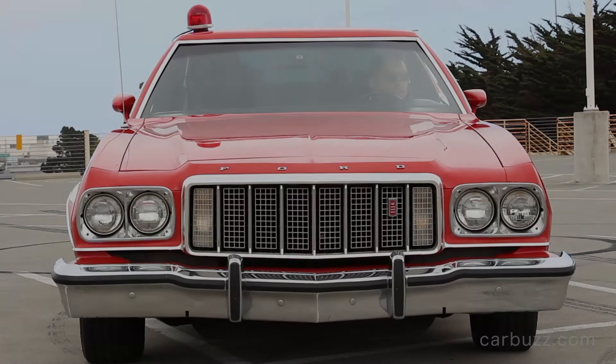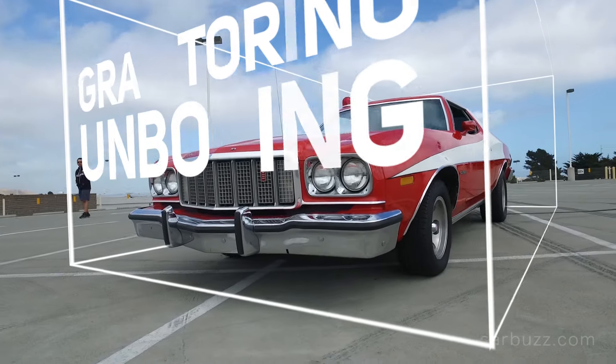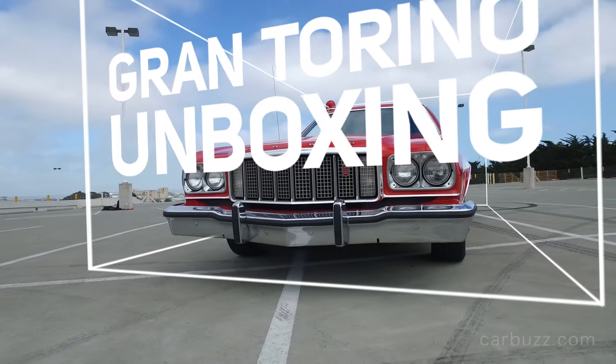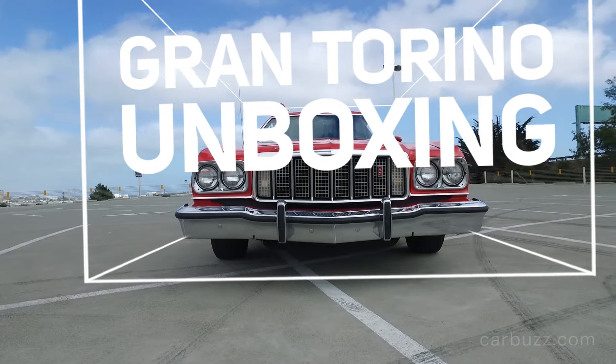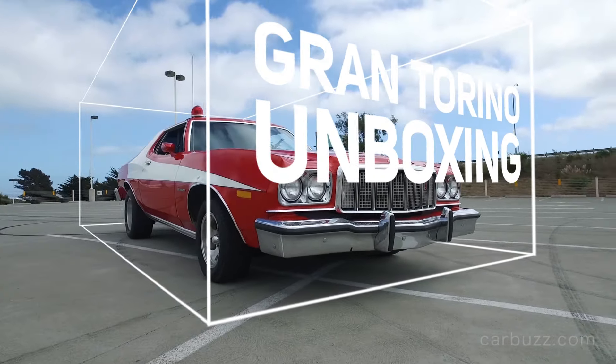A 1976 Ford Gran Torino replica from Starsky & Hutch. This is just still one of the coolest TV cars today. And we have it for you on this latest episode of Karma's Unboxing Reviews. But first we want to thank its owner, Darren Monteverdi, and the International Movie and TV Vehicle Owners Association for letting us check out this really cool car.